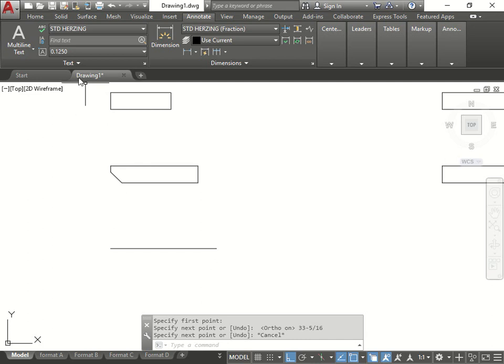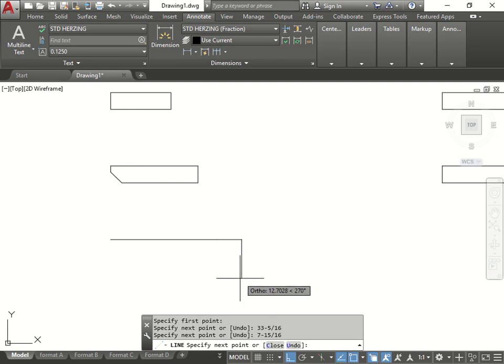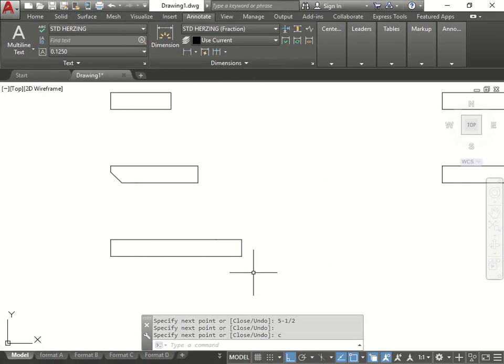Let me show you another way. Draw a line like we've done before, go here and type in 33 dash 5 over 16, then do another line which is 7 dash 15/16. That gives us the total. Then I go down 5 and a half, go across, and close it. So what I did is 33 5/16 plus 7 15/16. If you're good at math you could add it up quickly.